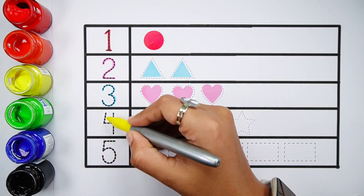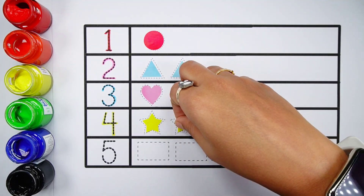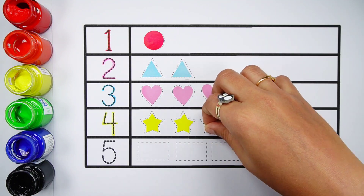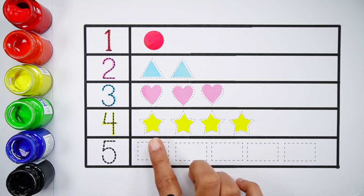Number four. One, two, three, four — four stars. Yellow color.